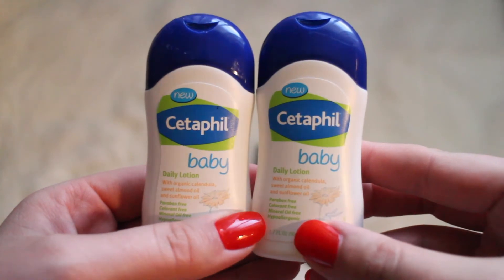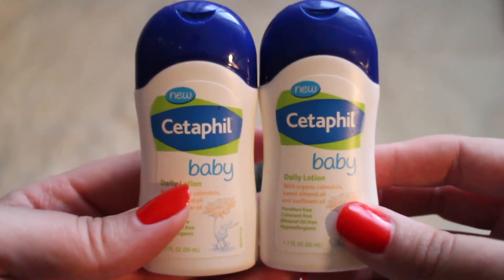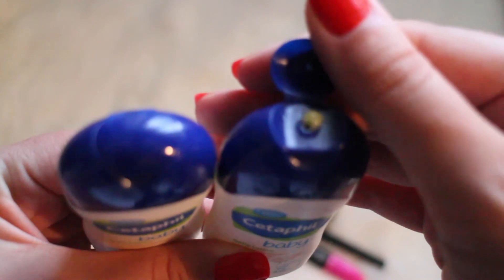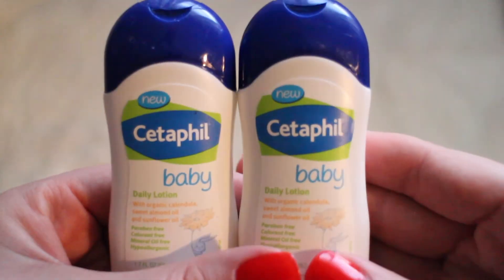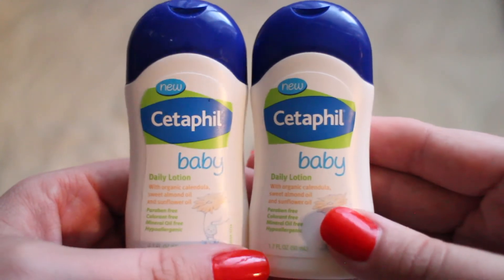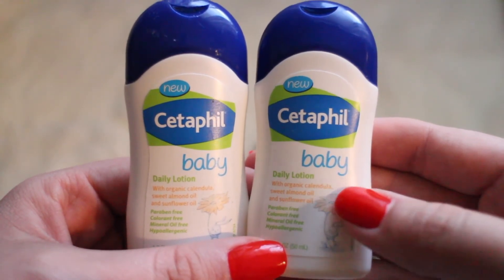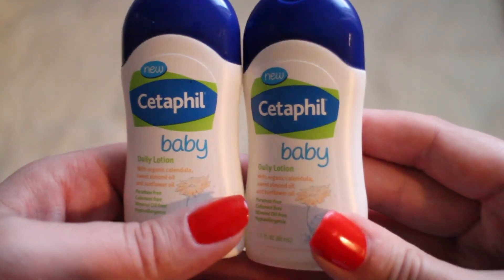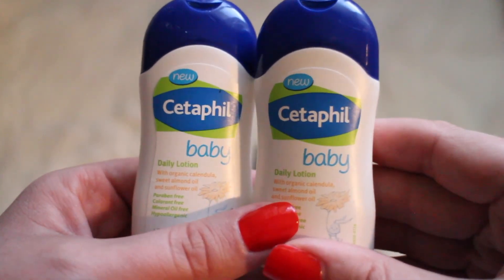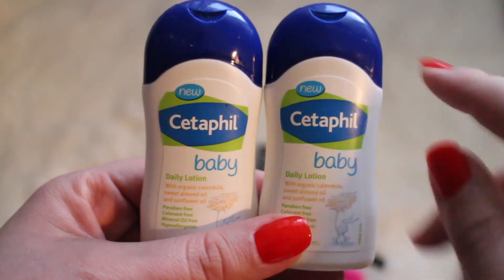Last up we have the Cetaphil Baby Daily Lotions. These are little samples I received at an event. I received a ton of them and I've been using them on Layla. It's kind of a yellow formula but it is pretty awesome — very watery but it does an awesome job keeping her skin moisturized. I have even used it on myself. It's very lightweight and non-greasy. I'm pretty sure they have these at Target, and since I still have so many you may see them in a future empties video.